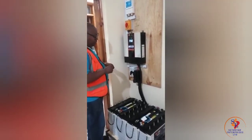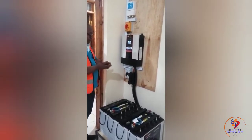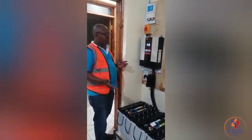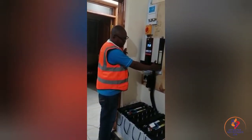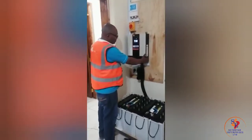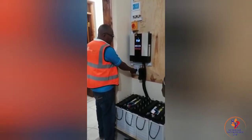Now, the other thing is general operations. If you want to switch off the system, first and foremost, you switch off here. There is a switch here. After you switch here, you switch off the solar panel.